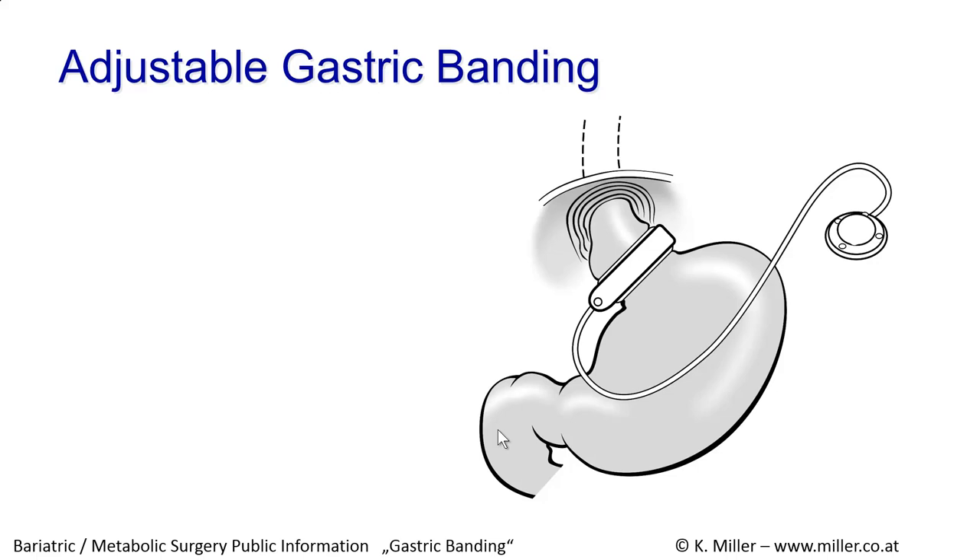The Adjustable Gastric Banding procedure is a less invasive procedure where we place an adjustable ring around the upper part of the stomach. The silicone ring is connected with a tube to a port, and the stomach is narrowed by this adjustable ring. The ring can be adjusted with an injection and installation of additional liquid.